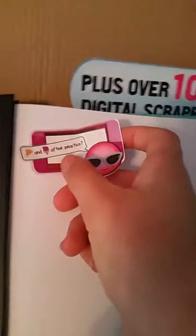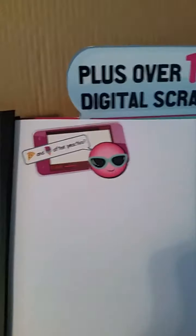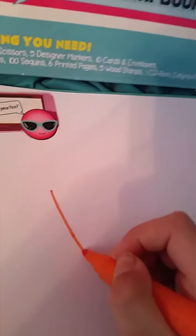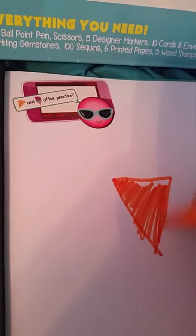I'm going to add this little sticker that says 'pizza and ice cream after practice.' Now I'm going to draw an ice cream with the markers that this set provides. I'm going to draw a little cone. I see it is orange, so I'm just going to shade that in.